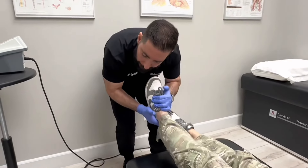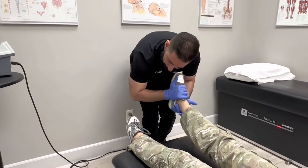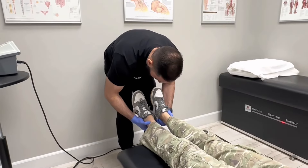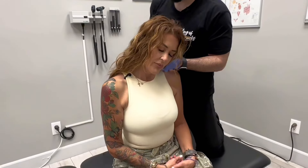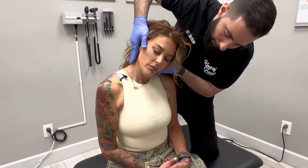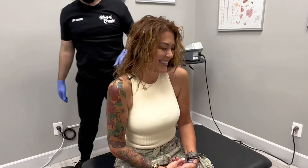How'd that feel? That was amazing. Awesome. Those are some big ones. Good. Hit that spot right there. Let's go down to the left for me. Just let here go. That was good. Awesome. That was a really good release today.